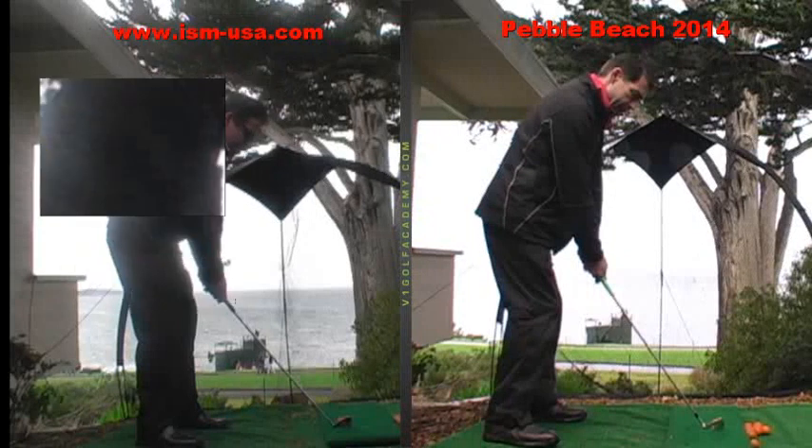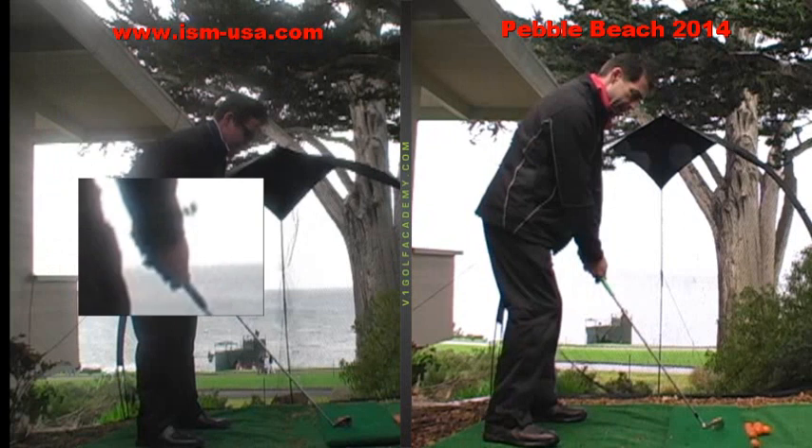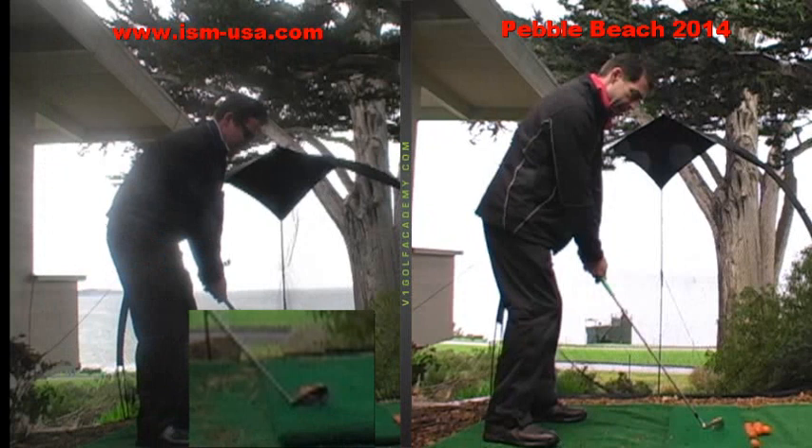So the setup positions you have fundamentally are pretty solid. Club face is square, both hands are working together well as a unit, ball is in the middle of your stance, alignment of your feet, hips, and shoulders is pretty much complementary to where the club head is positioned.